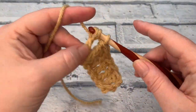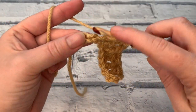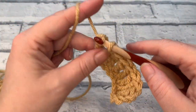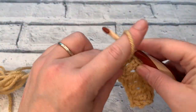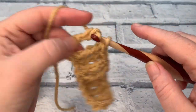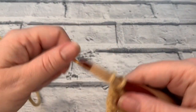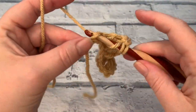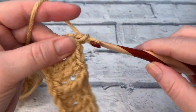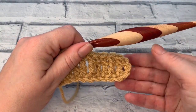Work a few more double trebles in UK terms or treble crochets in US terms, making sure that you wrap that yarn twice before you insert your hook, until you reach the end of the row. Then we will do a turning chain. Wrap twice, pull through two, two and two — that was my last chain. I did a turning chain of three because I don't count that as my stitch, to give it a nice edging.